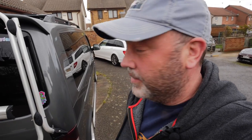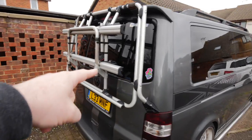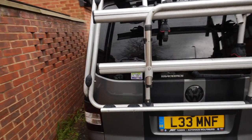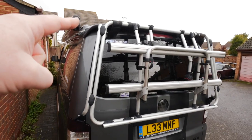Right guys, first thing to do - totally unavoidable but you've got to do it - is take off the spoiler. Unless you've not fitted it yet, then it makes it a bit easier, but this needs to be removed. Once that spoiler's off you can just fit the bike rack as normal, fit it how it's supposed to be as the instructions tell you to, and then we'll have a look at the spoiler.